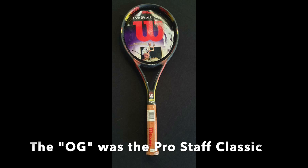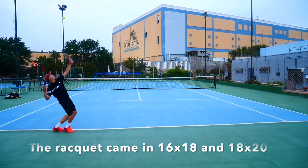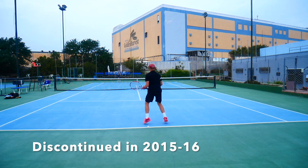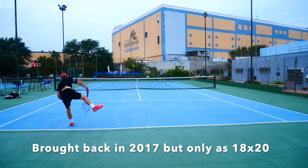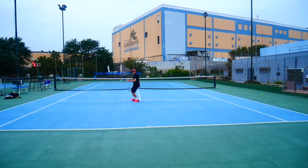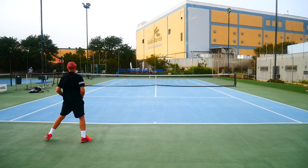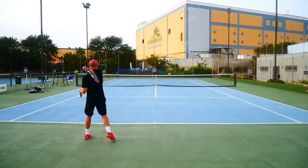The Pro Staff Classic was the racket that started it all. It came in two string patterns and kept going in that format until it was discontinued in 2015 or 2016 — they had a 16/18 pattern and an 18/20 pattern. When they reissued the model in 2017, it only came back as an 18/20 string pattern, probably because a 95 square inch head size racket with a lot of weight is a tough sell in today's spin-focused game where rackets are getting lighter, so two string patterns didn't make financial sense.